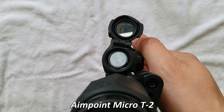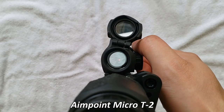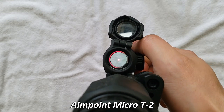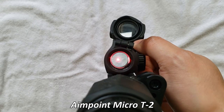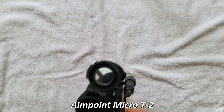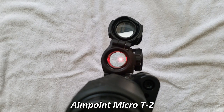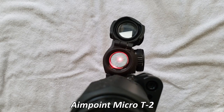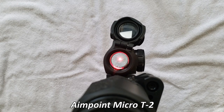But again, this is not representative of the human eye. Setting nine, setting ten, setting eleven, setting twelve. That's setting twelve. So you notice how much more this blooms on the Aimpoint T2. And that is particularly my preference.